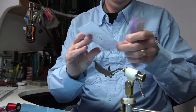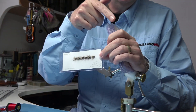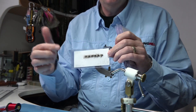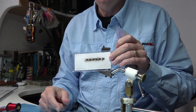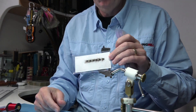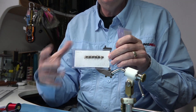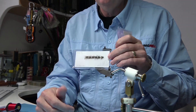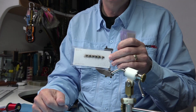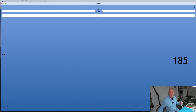The next flies are the soft hackle caddis. This is in one of the boxes — I filmed one and tied some extras. There are four patterns in that box. It's a traditional style fly, slightly heavily dressed because of the caddis, with horns and a colour combination that suits caddis flies. You can't go wrong. The number is 185. So 185 for those.